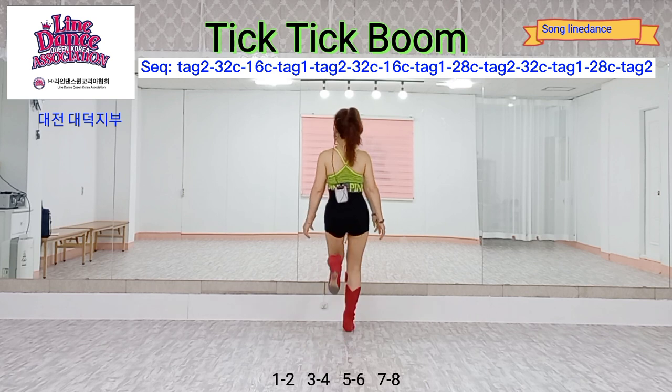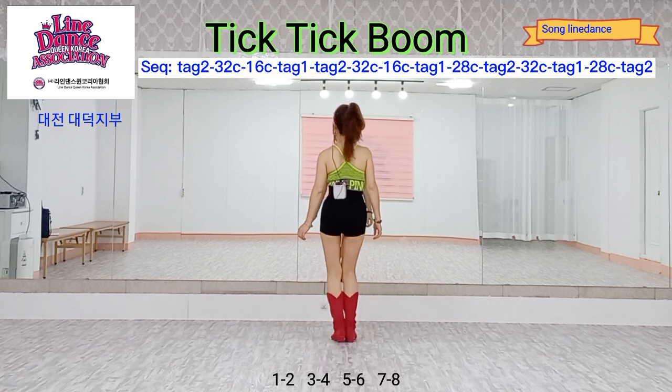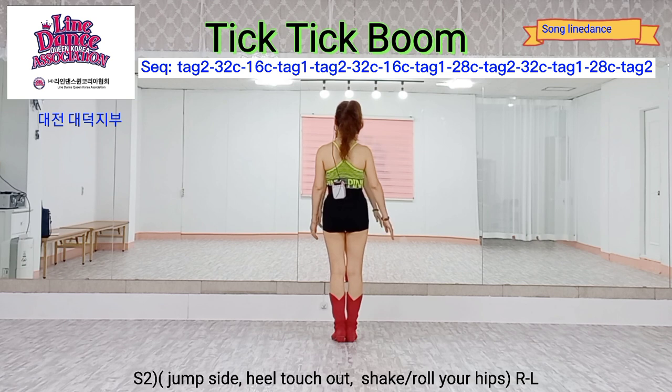Count: one, two, three, four, five, six, seven, eight. Section two.